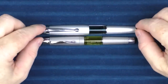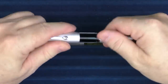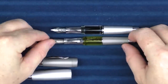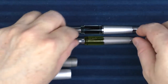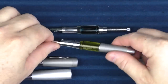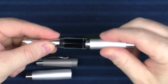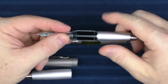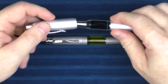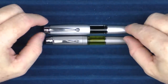The Moonman is a little bit larger, the finial is exactly the same, the clips are slightly different, and the sections are pretty much exactly the same — the Stipula section is a little bit longer. The biggest difference between these two is the Moonman has a plunger fill and the Stipula is a piston fill. Overall, I would categorize this pen as a clone — it is really trying to imitate this Stipula and certainly would infringe on its copyright.